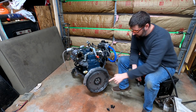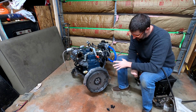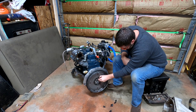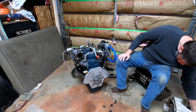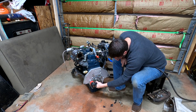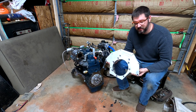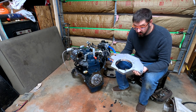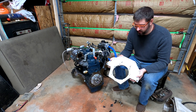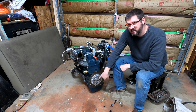We're going to start off by removing the six bolts that are holding the flex plate to the crankshaft adapter on my Kubota V2403, and then we're going to remove the adapter plate itself. This is the original adapter that I've had on my Kubota V2403 for quite a long time now, and this thing has held up amazing. Clean this up and you probably couldn't even tell it was used.